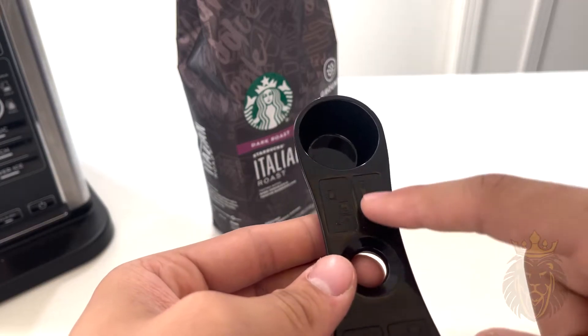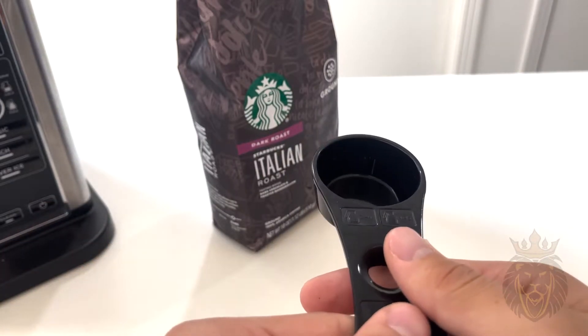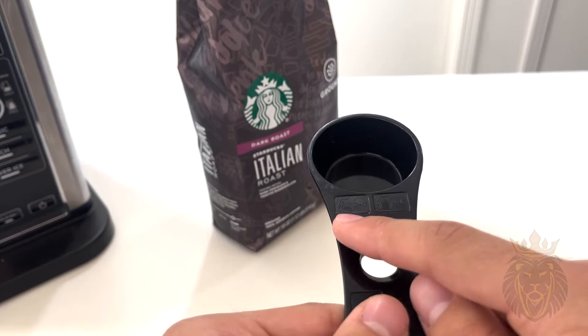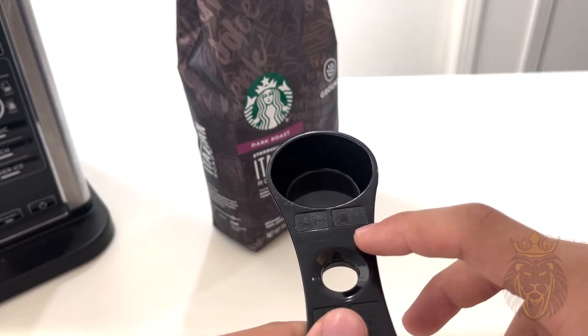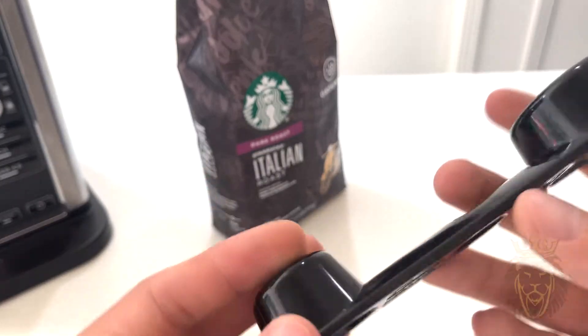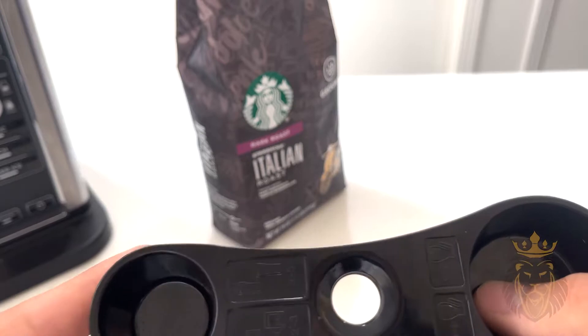On the back side, this is if you're making the larger pots — three to four of the bigger scoops, and then four to six of the bigger scoops if you want to do a full pot. Really cool design. And then this part actually snaps onto the side, which I'll show you in a second.